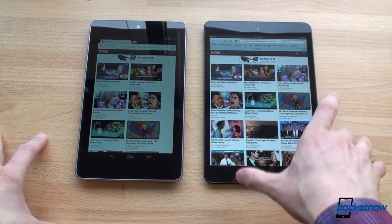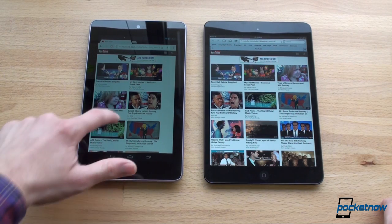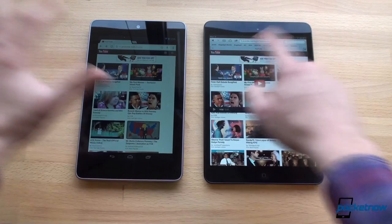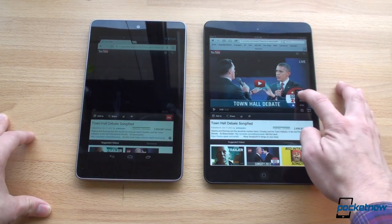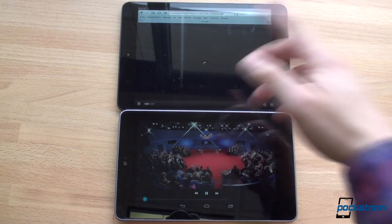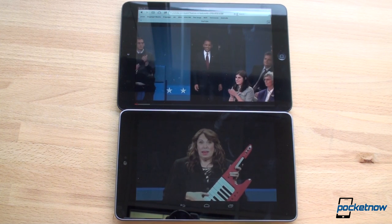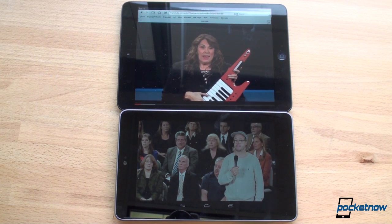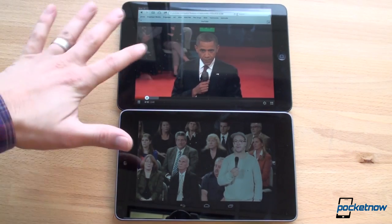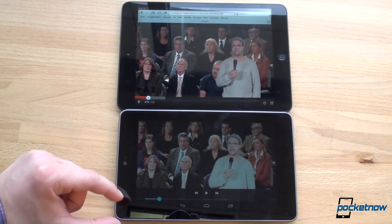We'll pick a video, change it to 720p, and play them back. On the iPad mini, this is full-screen mode on YouTube. On the Nexus 7, it's a bigger picture, but you have the navigation buttons on the bottom. With the video frozen at the same scene on both devices, this leads to my next point about the screen, which is color saturation.